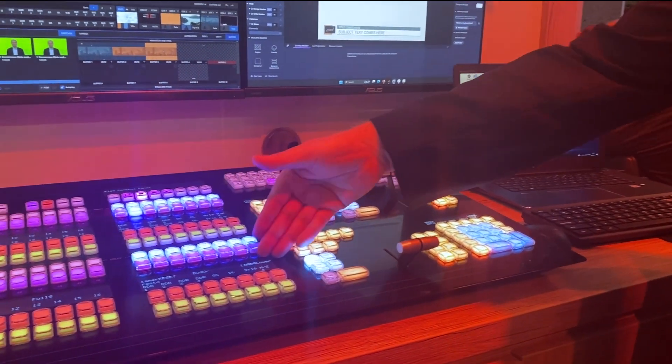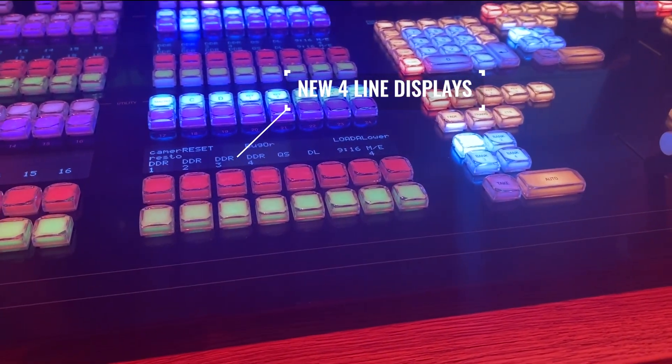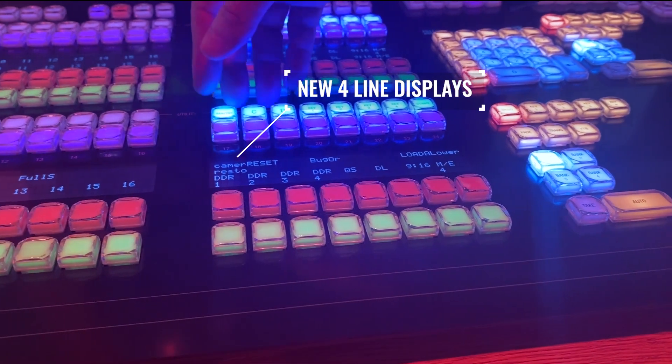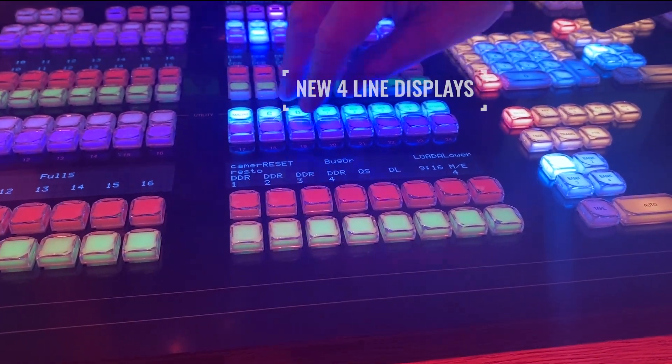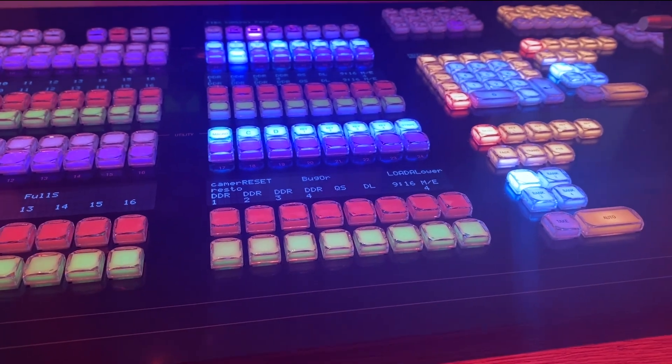We've also updated the displays in the product. The new displays are much easier to read. There are also four-line displays which, with the new utility and delegate rows, allow us to add so much more information so that you have a complete status of what's going on with the product.